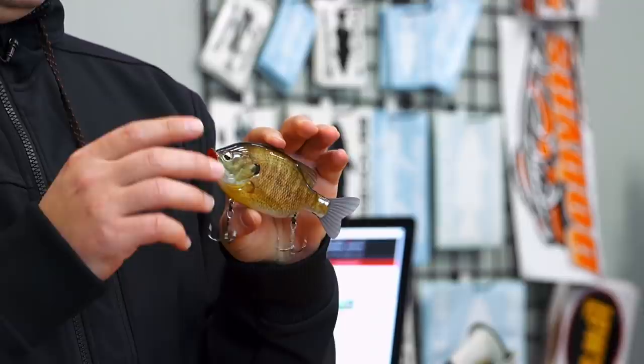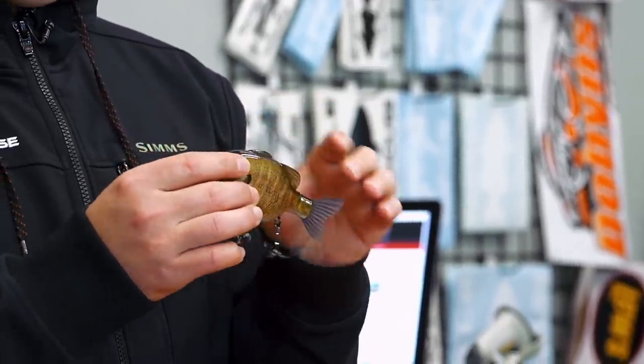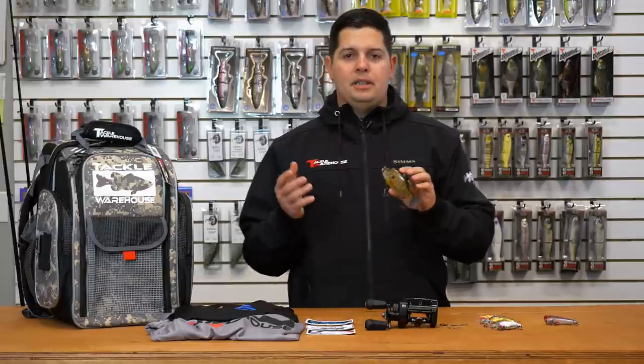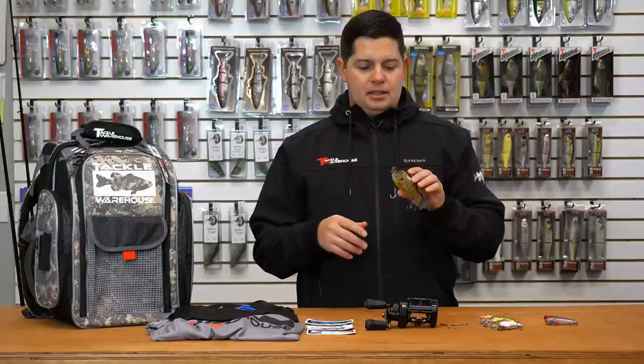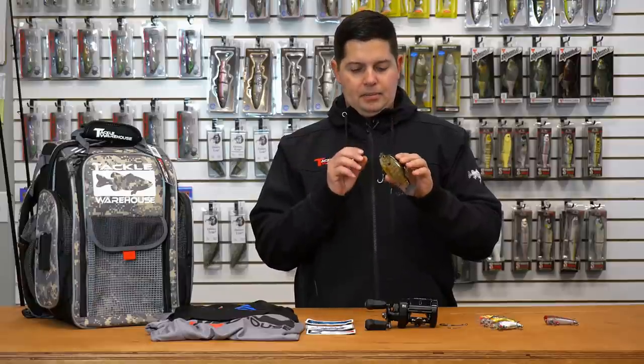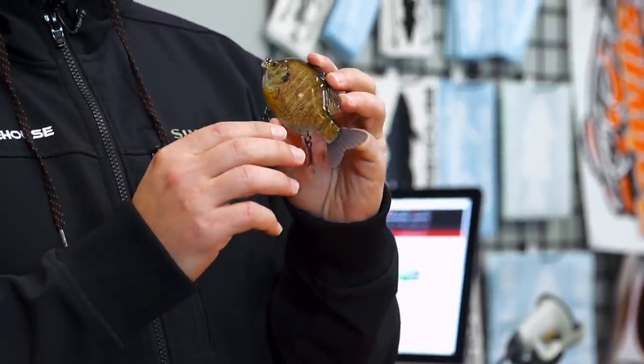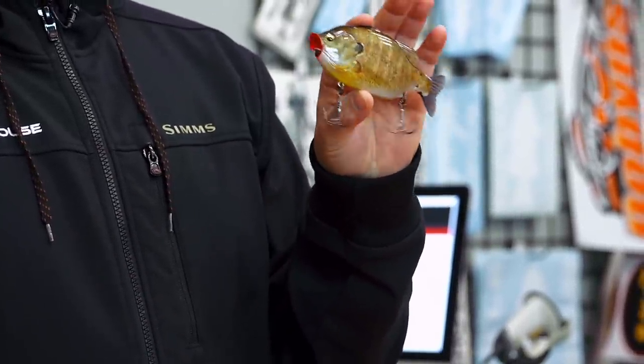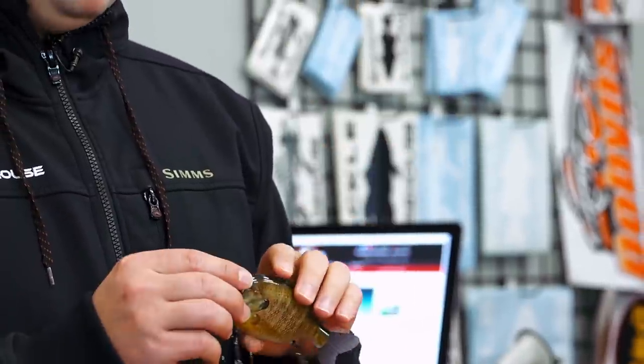This is a floating bait. It's got a popper mouth on it, little broken tail. This thing's great for the summertime when the bluegills are coming up to take air. This thing pops and just sits there in the water — got that little broken tail, looks like a distressed bluegill. Awesome little bluegill bait from Amakatsu.